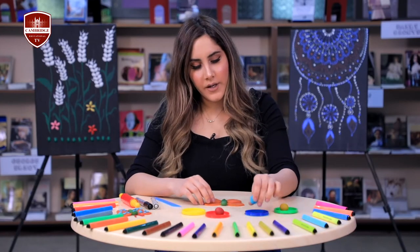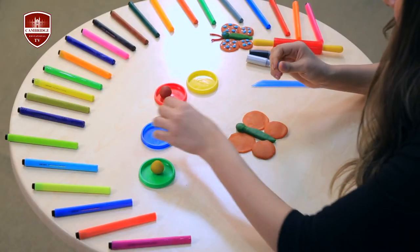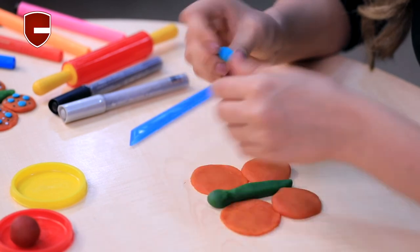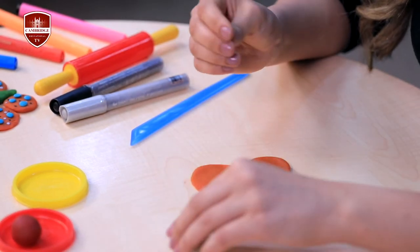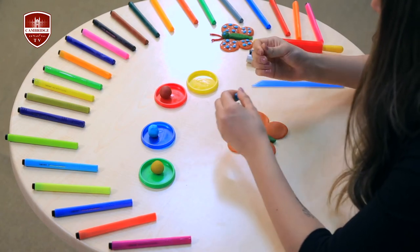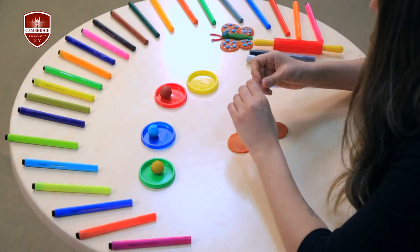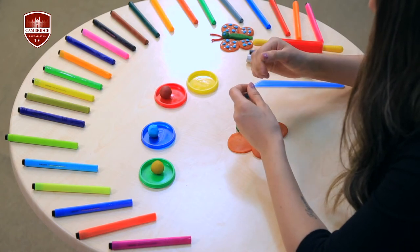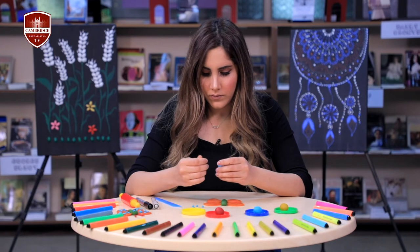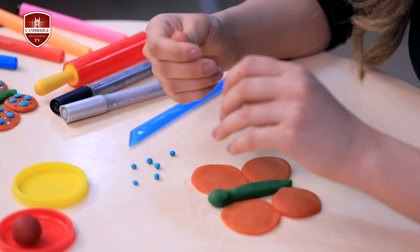Now I'm going to take some blue play-doh to decorate our wings. I'm going to make small balls. Or you can use different colors, whatever you want. Let's see how it looks when we put all the balls together.